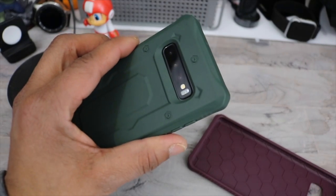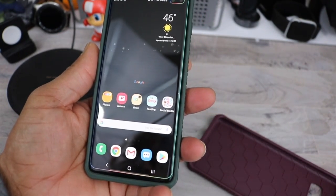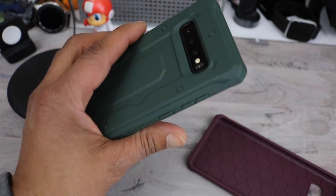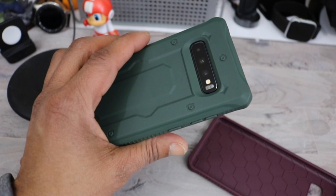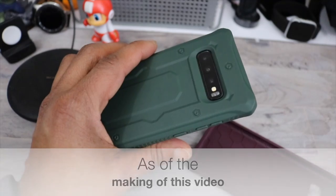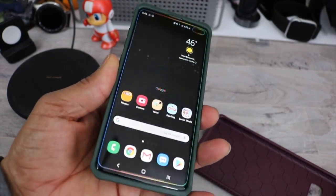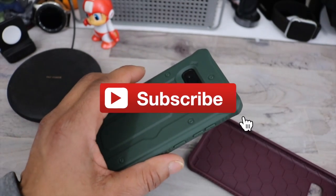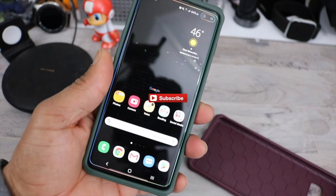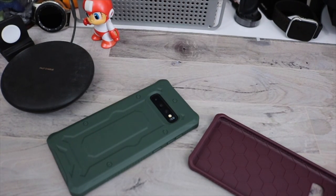That pretty much does it for this video. I'll leave all the links to this case down below. It is $11.98, or $12 if you want to round it up. You can get these for the S10+. They don't have them for the S10 or the 10E, so this is more or less an S10 Plus exclusive. If you like this video, don't forget to give me a thumbs up, don't forget to subscribe, and I'll catch everybody in the next video. I'm out. Bye.